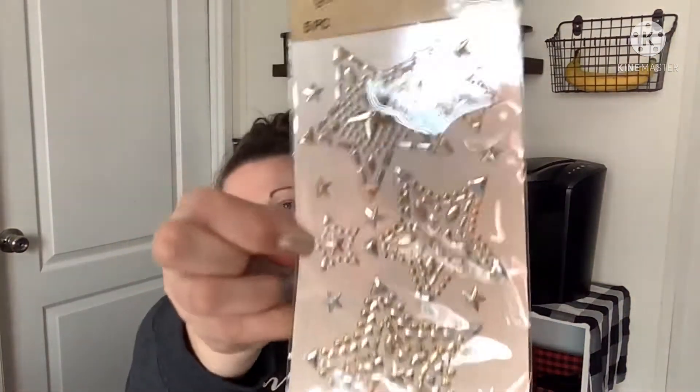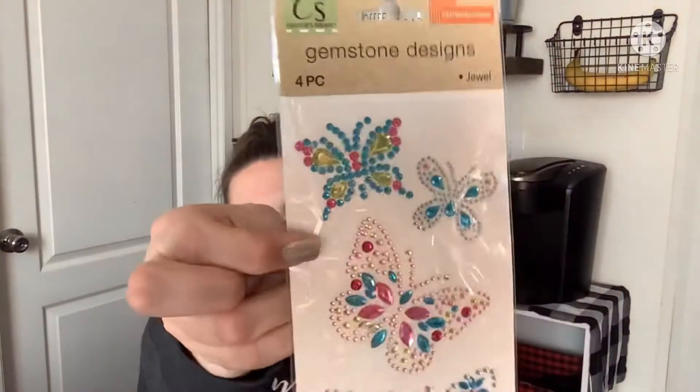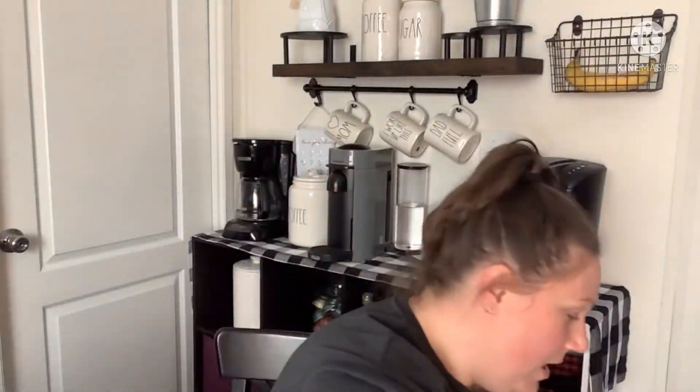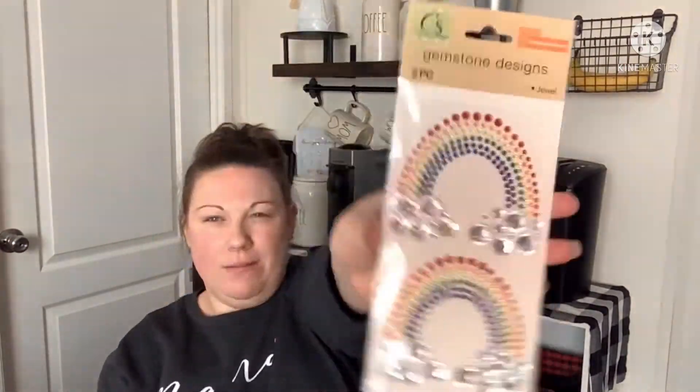I found new gemstone designs — at least they're new to me. There's a five-piece jeweled set in stars, a four-piece with butterflies, and a two-piece in rainbows. The camera doesn't do them justice — they are so pretty and sparkly. They may be a restock rather than brand new, since sometimes you just don't see things at Dollar Tree for a long time and then suddenly they're back. Got those.